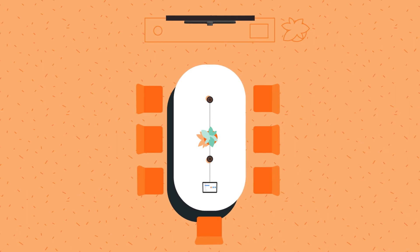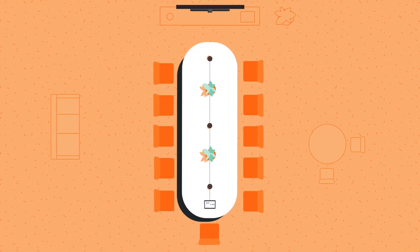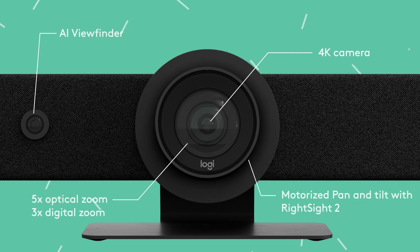Logitech RallyBar with ZoomRooms is the perfect companion for your midsize to large collaborative spaces. When you open the box, you'll discover RallyBar with its innovative dual camera system, RightSight 2 auto-framing and advanced room analytics.